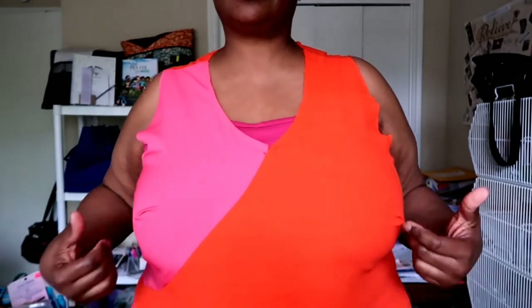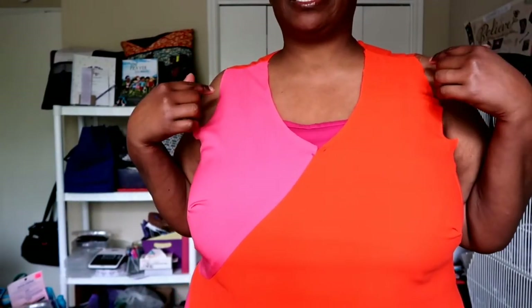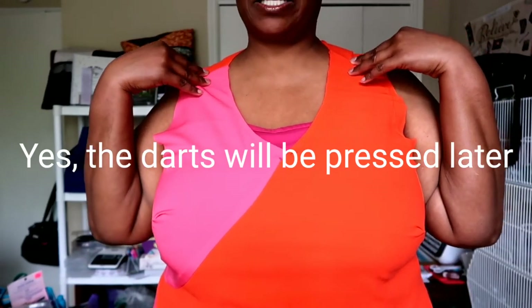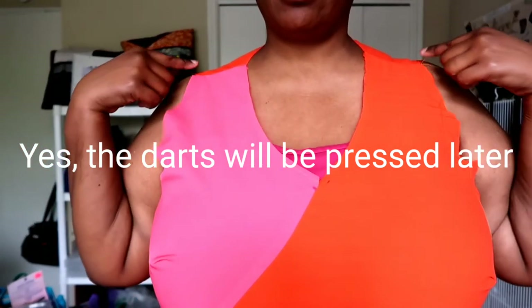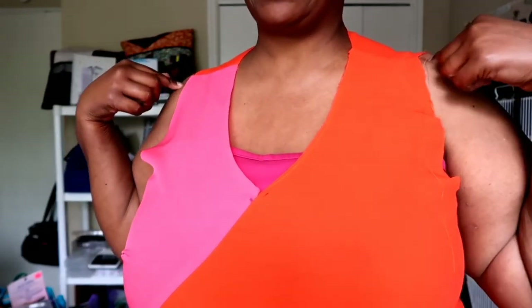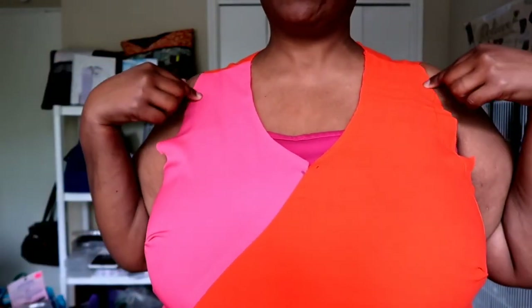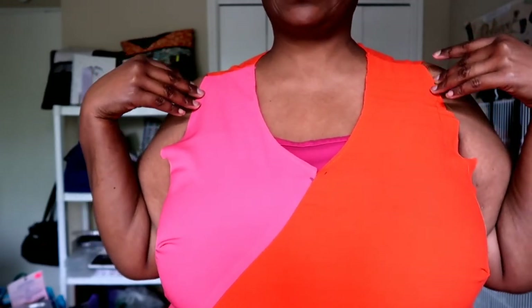This is the fitting stage in the pattern. I basted my side seams and stitched my shoulder seams at regular length stitch. The adjustment I made on the shoulders — because I knew it was too long — see how that hits perfect now. That was my little cheater method for making sure that this area fits nicely.